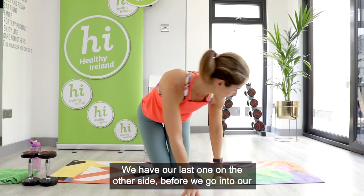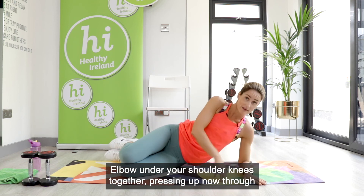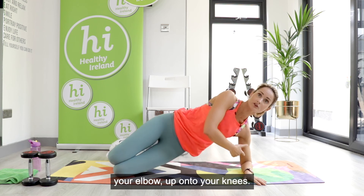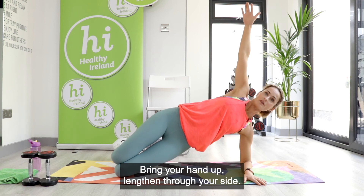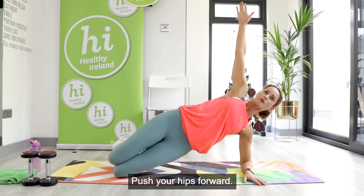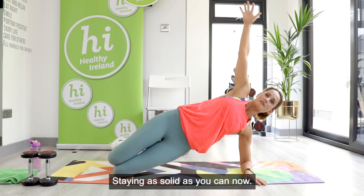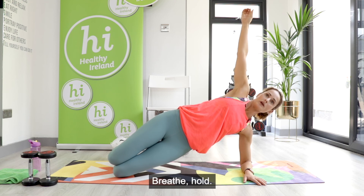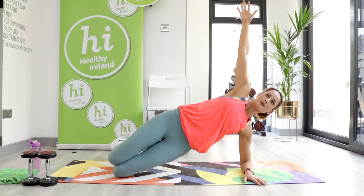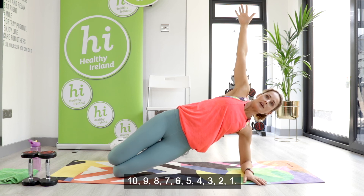Last one on the other side before we go into our cool down — you're all doing so well. Elbow onto your shoulder, knees together — pressing up through your elbow, up onto your knees, bring your hand up, lengthen through your side. Keep that distance between your side and the mat — squeeze your bum, push your hips forward, lengthen your hand up, bring your head back slightly. Breathe in and out, staying as solid as you can. Last 10 seconds: ten, nine, eight, seven, six, five, four, three, two, one — rest down. Well done.